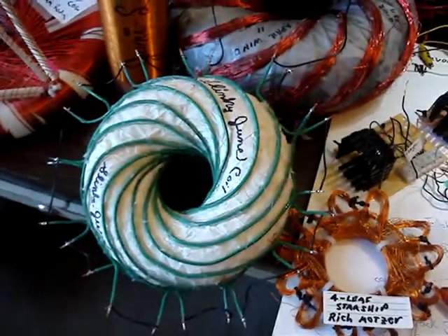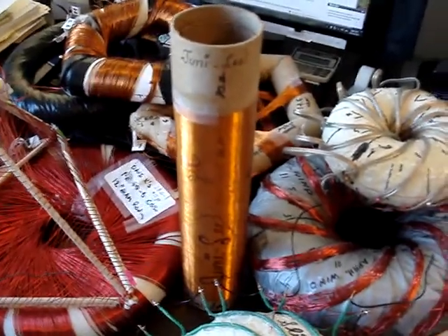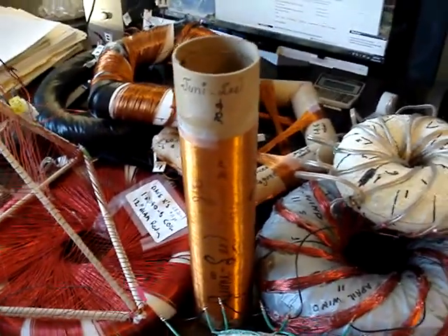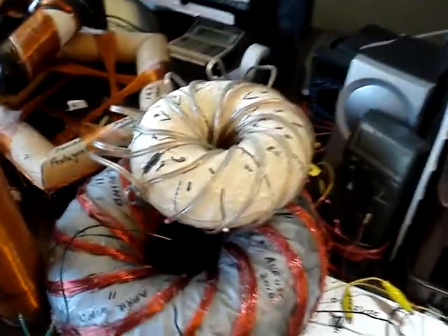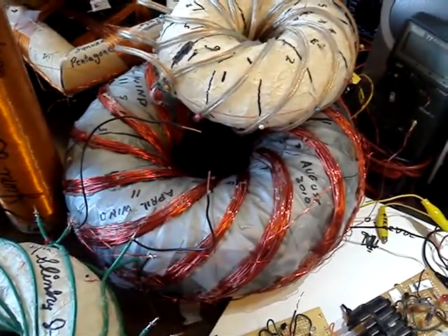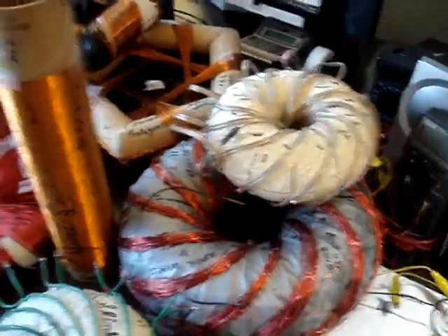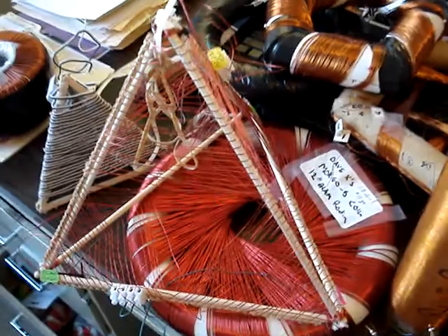We have the Slinky June and 800-turn Junie Lee with 800 turns, and a few other ones that are related to the ABBA coil — I call it the April Wind — and a tetrahedral coil.